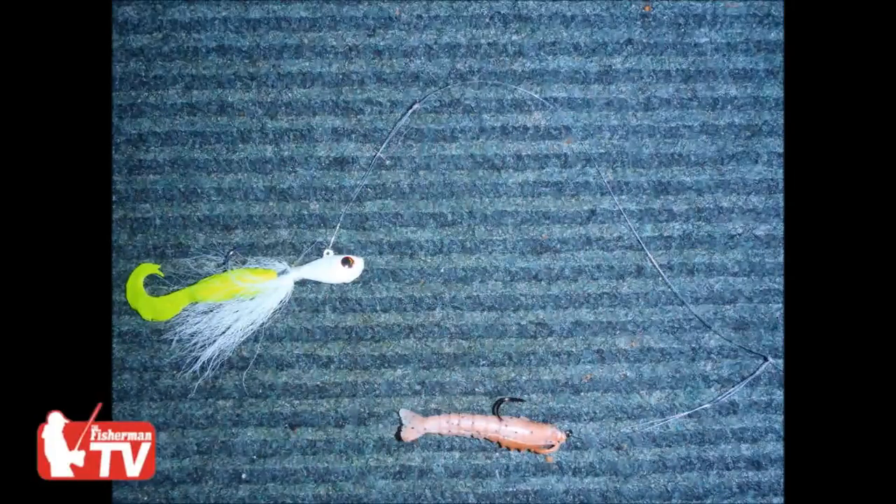When I'm targeting fluke specifically, this is the rig I'm going to use from shore. On the bottom loop is a 3/4-ounce or up to an ounce-and-a-half bucktail with a 4-inch Gulf Swimming Mullet. And a foot above that is a 3-0 Gamakatsu bait holder hook with a 3-inch Gulf shrimp.